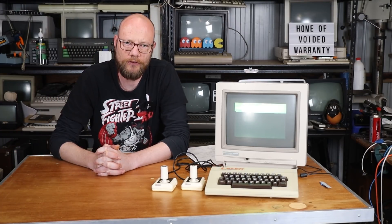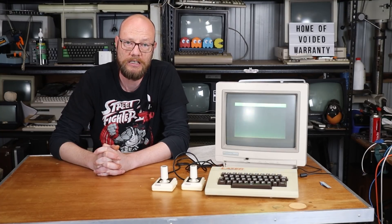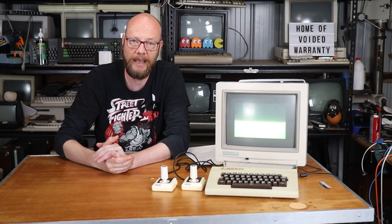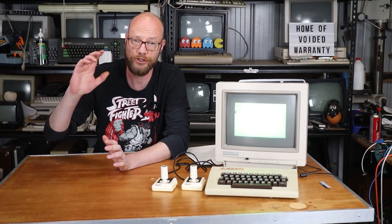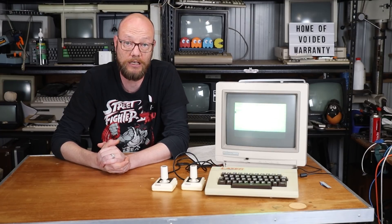All these computers were made by VTEC — yes, the same company that makes all the kids' learning computers — and also produced the Laser XT and Laser 128 computers, which have been shown off by Adrian and the 8-bit guy over the last few years.